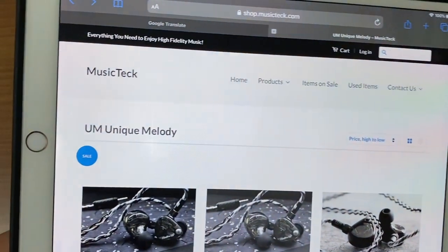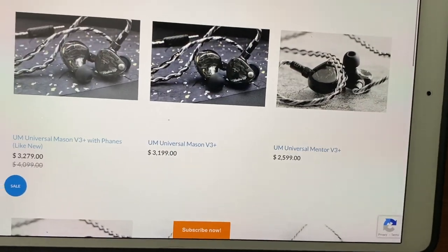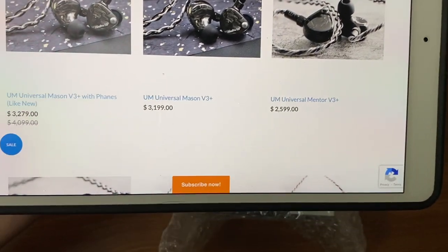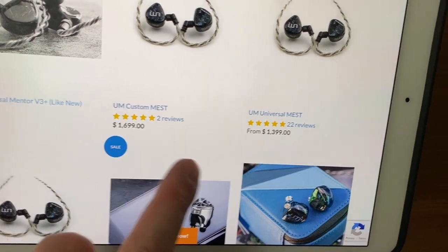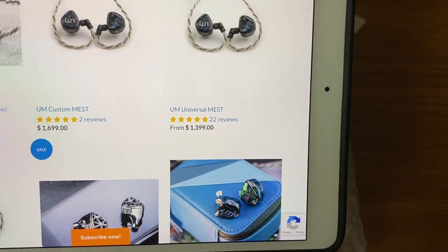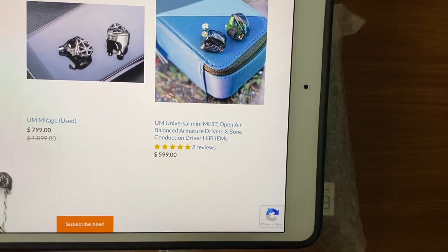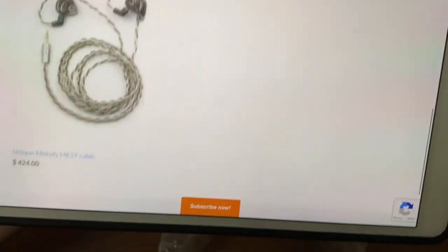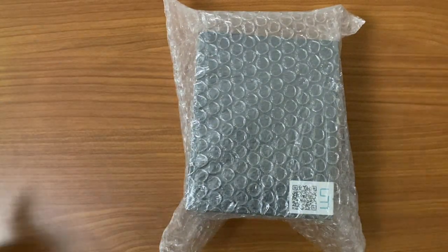For those in the US, you'll be happy to know you can purchase this item from Music Tech. Unique Melody provides several IEMs: the Messe+ with tuning, the latest one, retails for $2,600 US. There's the Mentor free plus at another price point. The custom Messe is $1,700 US. Most people would probably go for the universal first, which comes in blue or red at $1,400. You also have the Unique Melody Mirage and the Mini Messe, the cheaper version, which retails for $600 US and still includes the bone conductor.